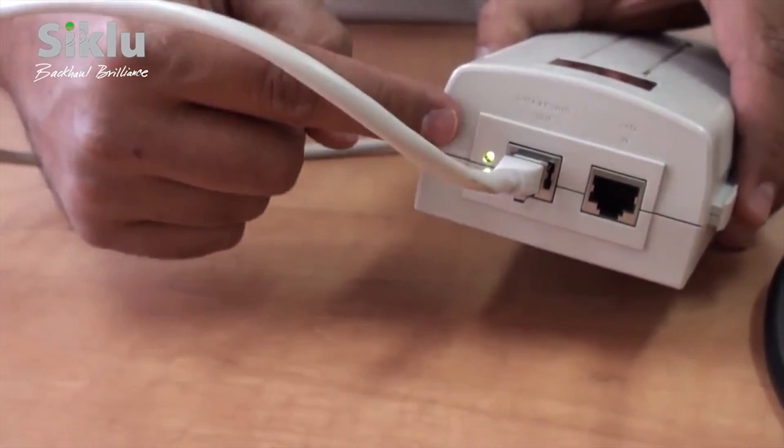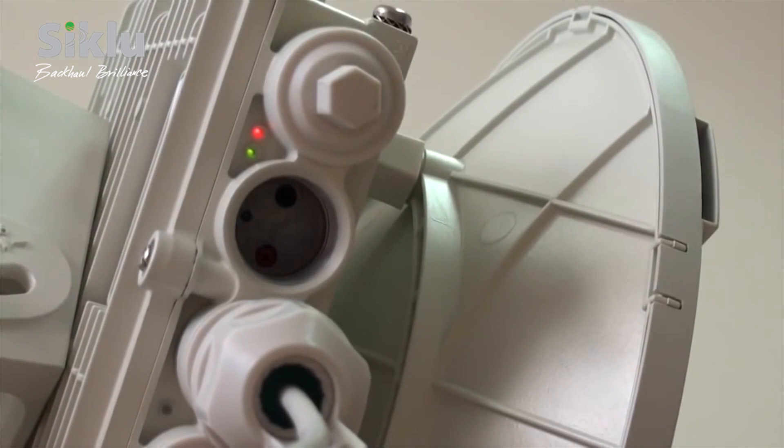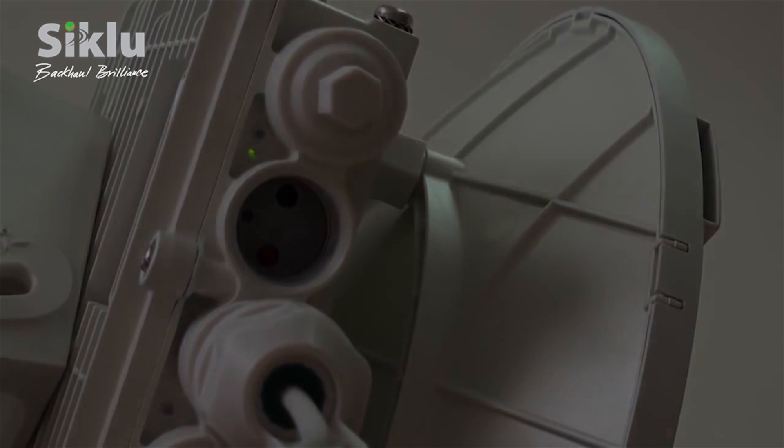Power up the ODU by connecting the Ethernet cable to the data and power output port of a Power over Ethernet device. The power LED illuminates red and then blinks green until the ODU has fully booted — a process that lasts approximately 90 seconds.